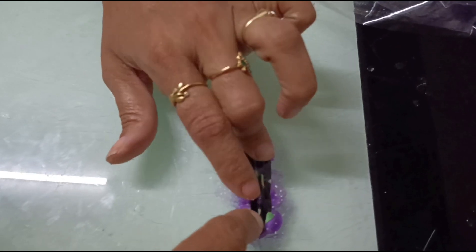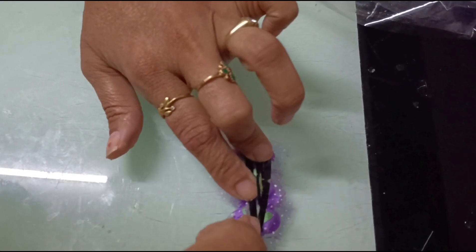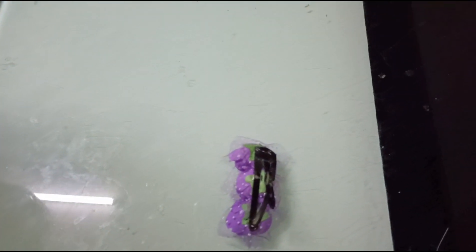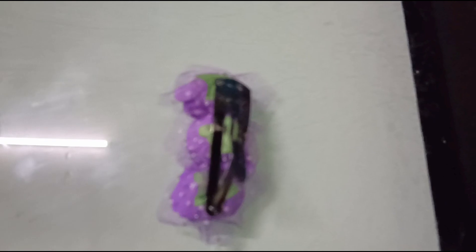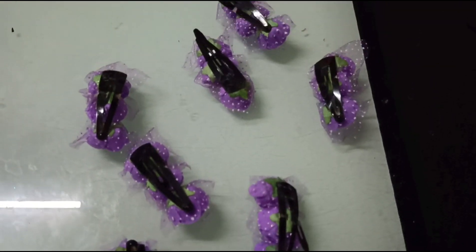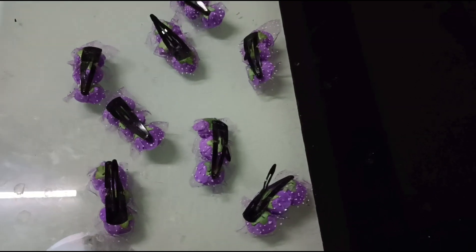This is how, using very simple materials and with minimum time, we can make all these simple clips to match into dresses. Hope you all like this video — please don't forget to share, try it, and comment. See you soon with a new video, thank you!